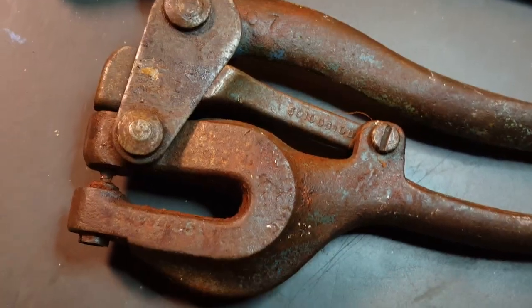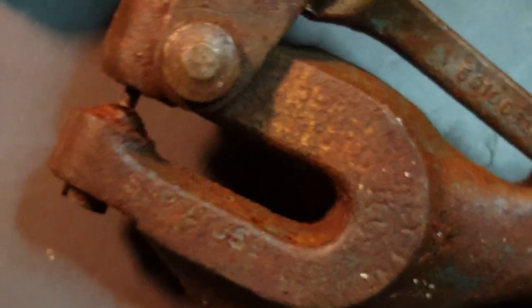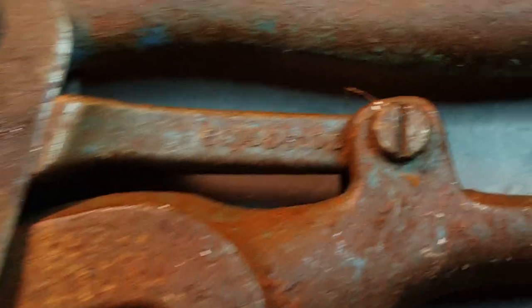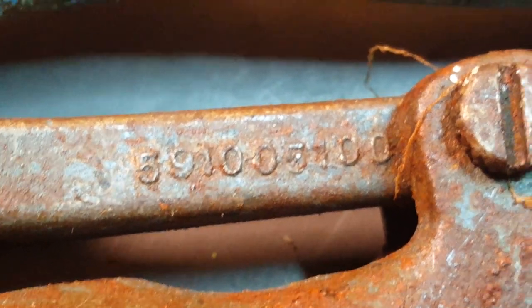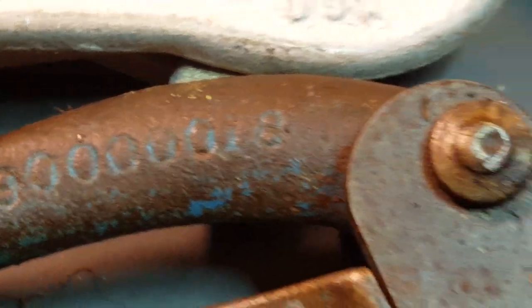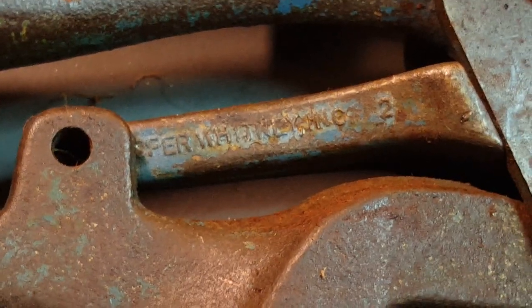This is pretty cool - looks like it's some sort of a rivet punch. Let me see if I can find a maker's mark on there. It's got a big old number on there: 5-9-1-0-0-5-1-0-0, 5-9-0-0-0-0-0-0-0-1-8. That might be the maker's mark but I can't really read it. Maybe you guys can.